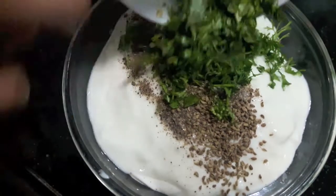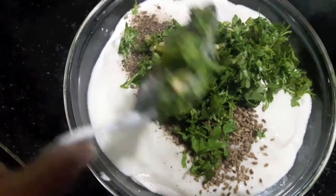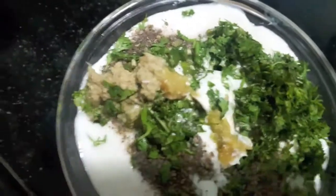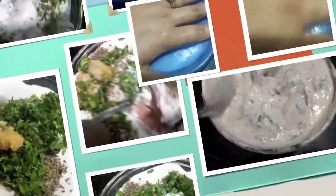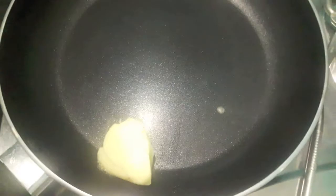Then to this we'll add green chillies and finely chopped green coriander and mint leaf, ginger-garlic paste — give it a mix, mix it properly. We'll keep the chicken to marinate for about 4-6 hours so that the flavours get infused in the chicken.